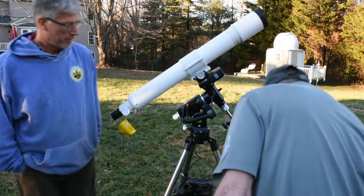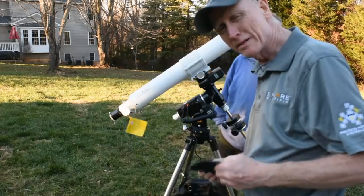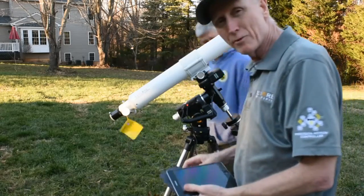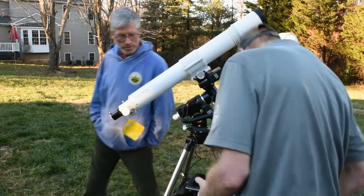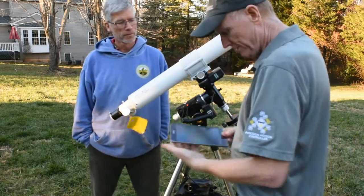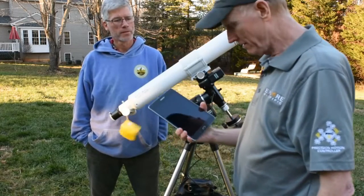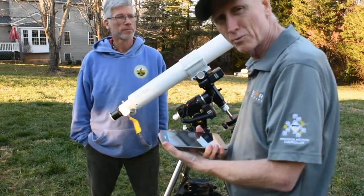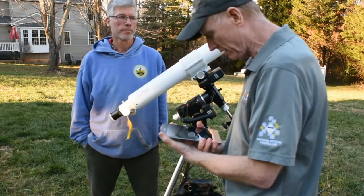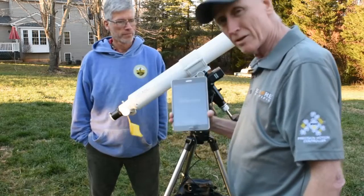I've got it powered up and we're going to see. This is the first time this mount has been powered up, and it'll be the first time we're trying to connect to it with the ExploreStars app. I'm using a Samsung Tab A tablet. It also works on Windows, iOS, and iPad. Let's see if I can get this to come on — it's coming on right now.